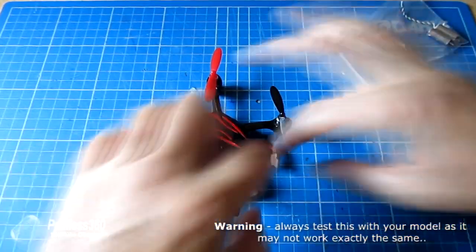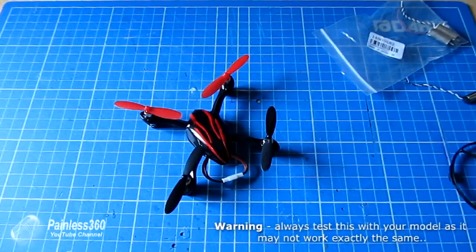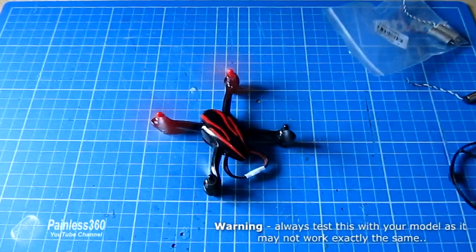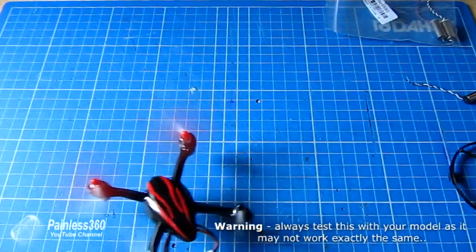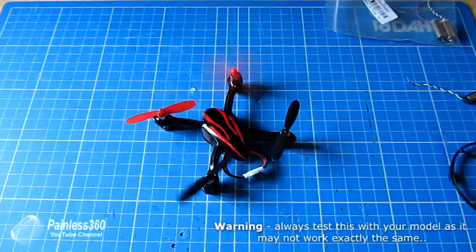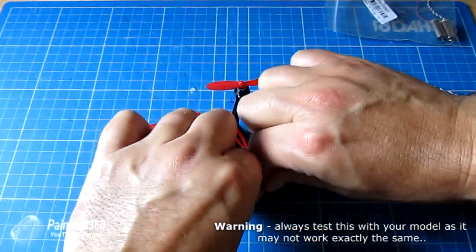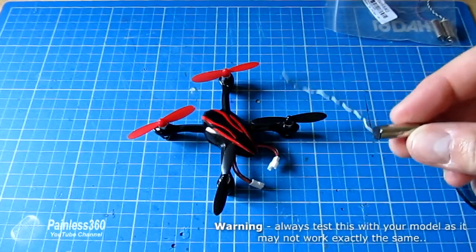You'll find that the motor will spin in the right way. To prove that, let me just power it up, apply the throttle — and actually I might even get a quick hover on camera.